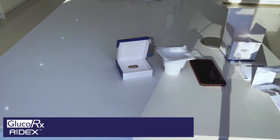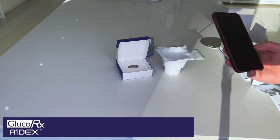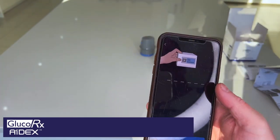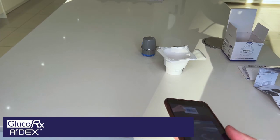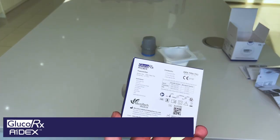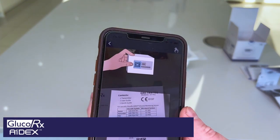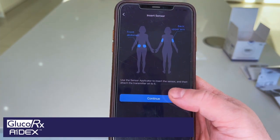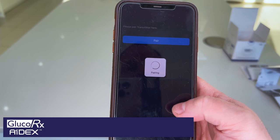So all you need to do now is with your smartphone — you need to scan the back of the transmitter QR code. That's then taken the code. I've then placed it on the back of my upper arm, so I'm going to continue.